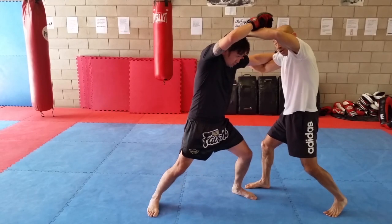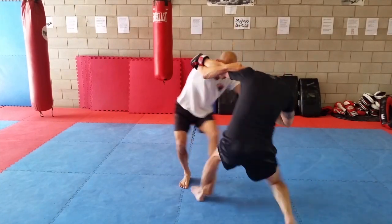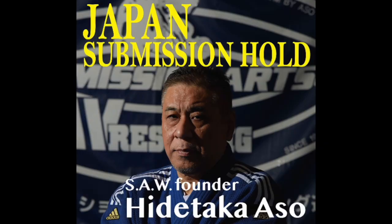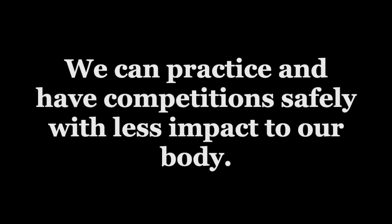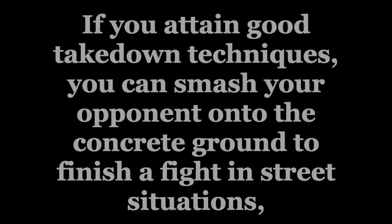If it is martial arts, it has to be useful in actual fighting, like in street self-defense situations. Shihan always says: doing takedowns on mats is like using gloves for boxing. We can practice and have competitions safely with less impact to our body. If you attain good takedown techniques, you can smash your opponent onto the concrete ground to finish a fight in street situations.